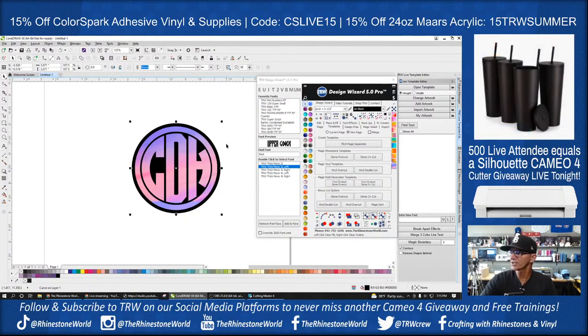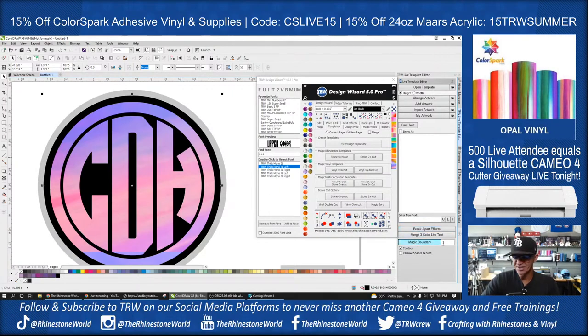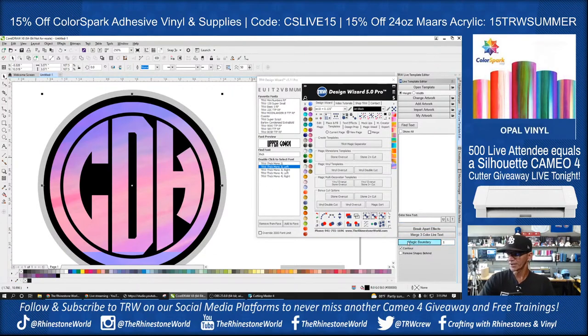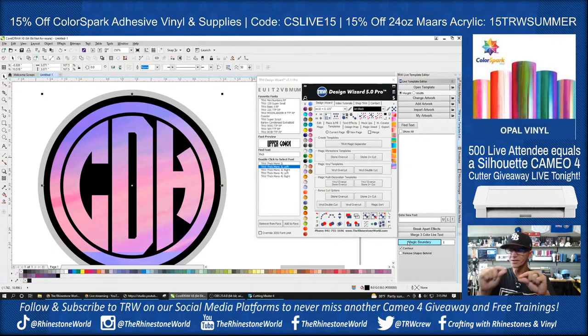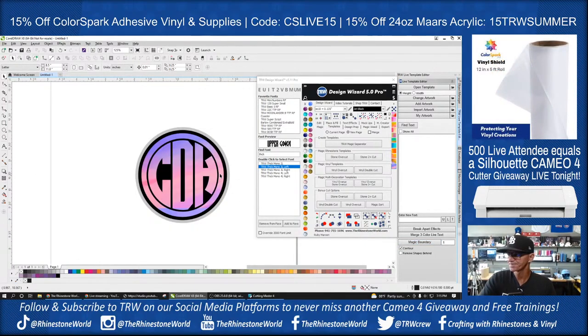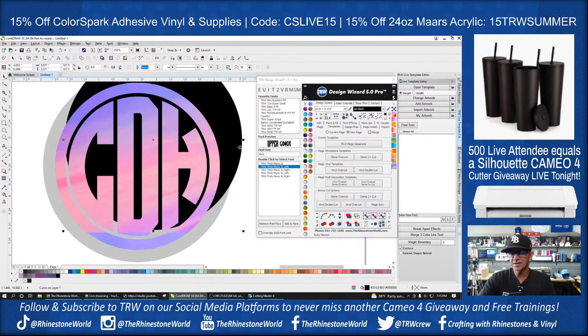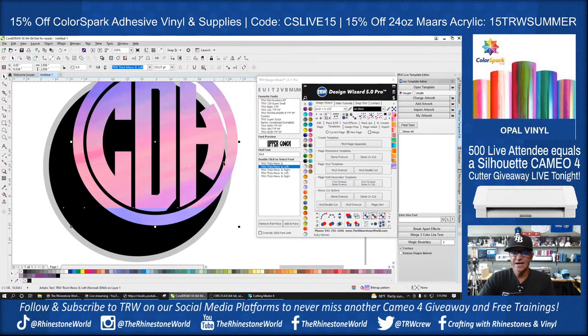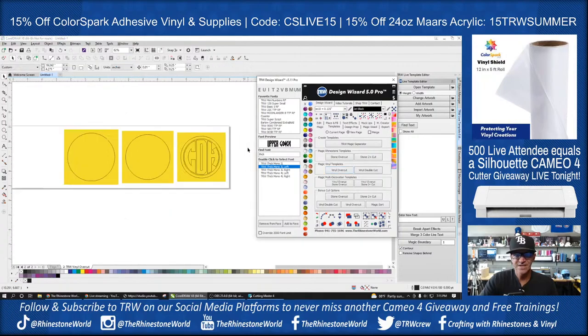For the vinyl shield, I'm going to come down to Magic Boundary on the right-hand side and create a 0.1-inch contour around it. So I have three layers: the vinyl shield as the outer contour, the black layer which is the Color Spark matte adhesive vinyl, and then the unicorn adhesive opal. I come over to Vinyl Overcut and there are my three cuts.